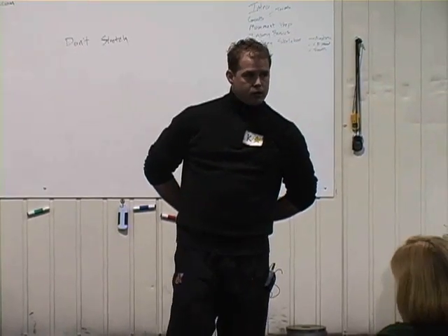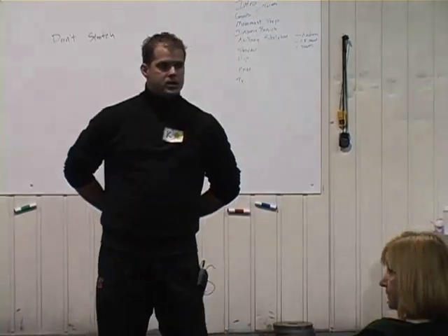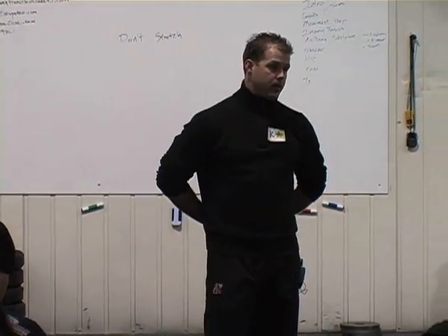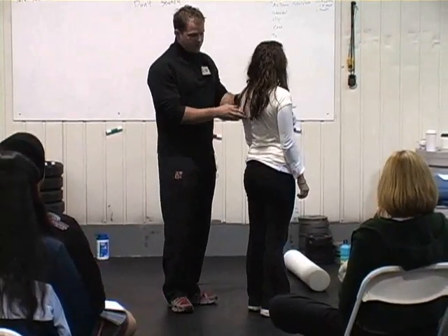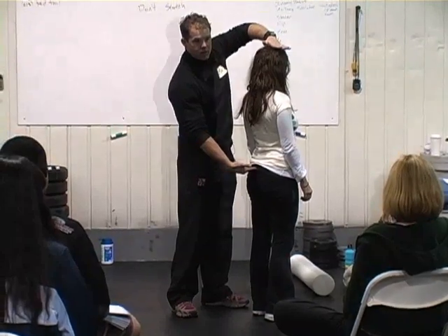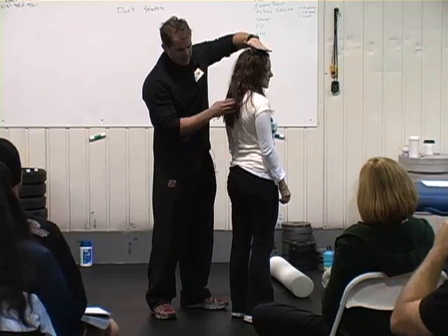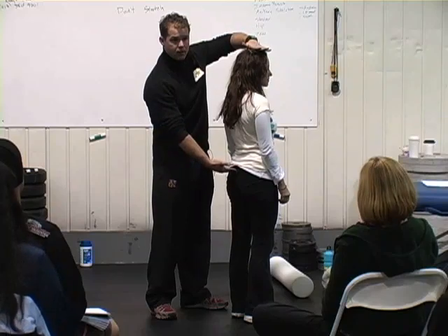And do we generate any force with these long levers? Yeah, in CrossFit, you bet we do. Understand that we can't talk about these things one-on-one without taking them out of context, but we're going to attempt to do that a little bit. Most important when thinking about spine is from here to here. When we talk about midline stabilization — the capacity to maintain neutral spine under load — we're talking about from here to here.